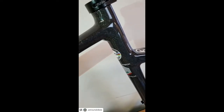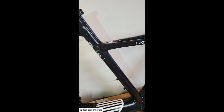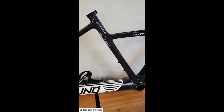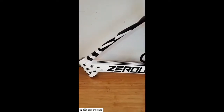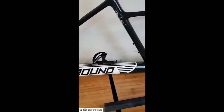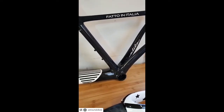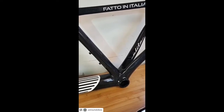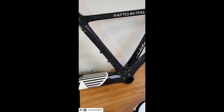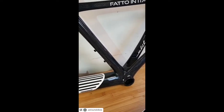It's a UCI certified frame, for sure, and the most important thing about this frame is the new AlphaBox technology, which is this down tube. So the down tube, combined with the chain stay tube, they have the main function of making the bike pretty smooth, pretty stiff, and you have a very great response when you push on your pedal.